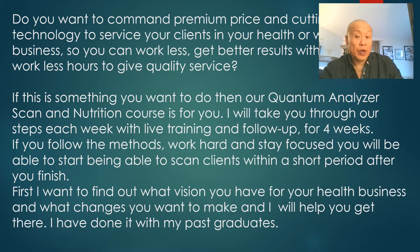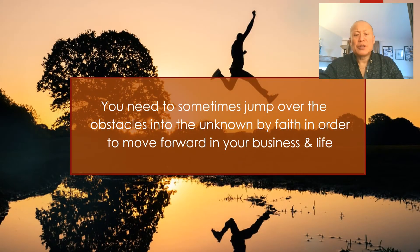I'll take you through steps each week with live training and follow-up for four weeks. Follow the methods, work hard, and stay focused, and you'll be able to start scanning clients within a short period after finishing. First, I want to find out what your vision is — how you run your business, what kinds of sessions you do with clients, what handouts you have, how you promote your practice, what changes you want to make, and where you feel stuck. I'll help you modify those things, implement this assessment tool, and show you how to present your nutritional package well.